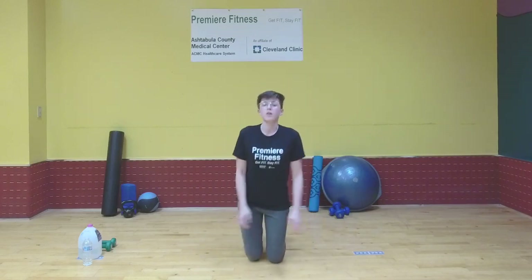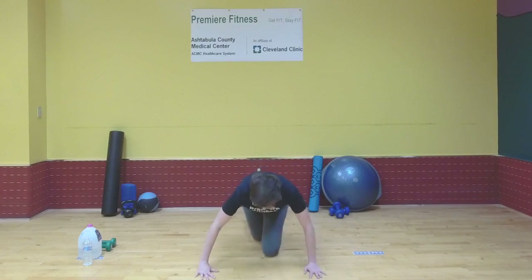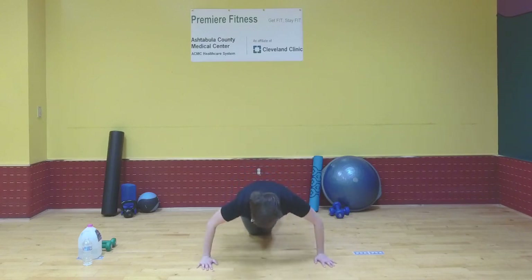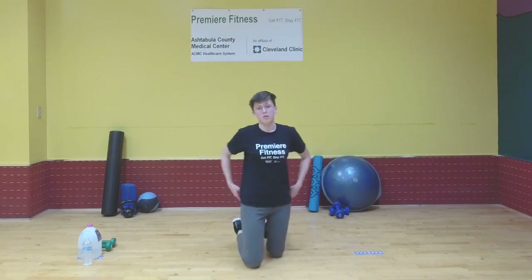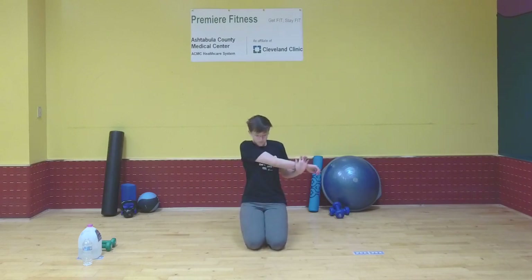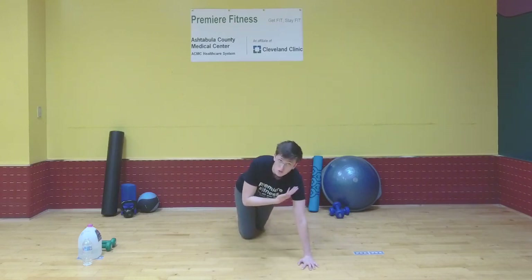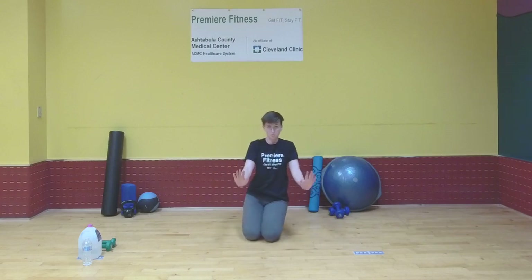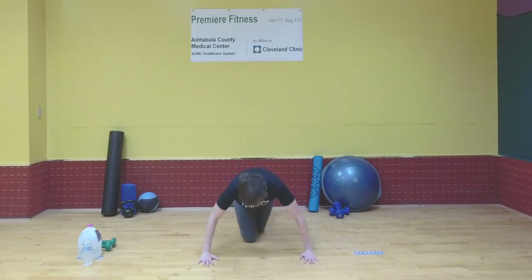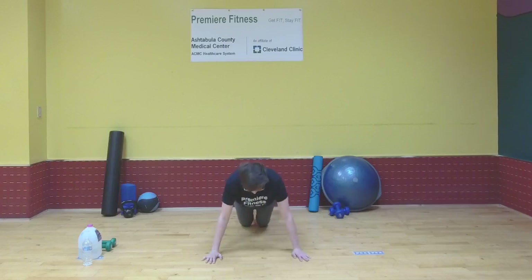We're going to rest briefly, then do 10 more, rest again, and then do 10 more, and we'll get into our timed workout after that. Make sure when you're coming up from your push-ups, don't completely lock your arms out — keep a slight bend. You always want to avoid locking out your arms or legs in whatever workout you're doing. You should feel that in your chest; it'll also work your shoulders and triceps a little bit.